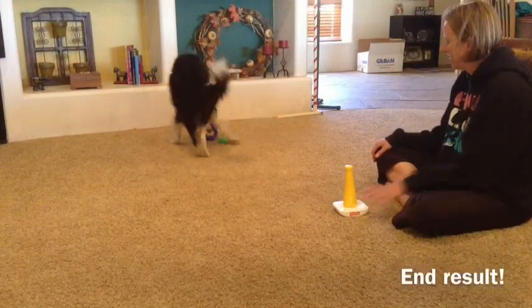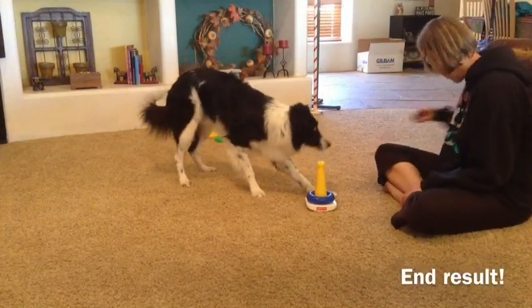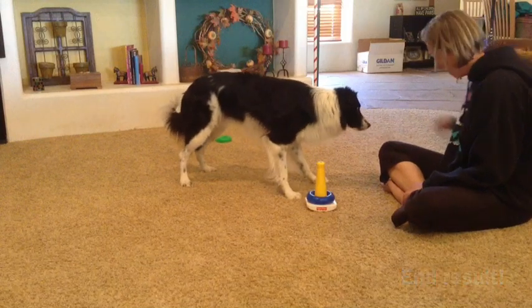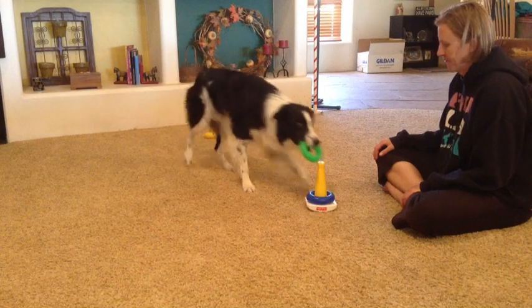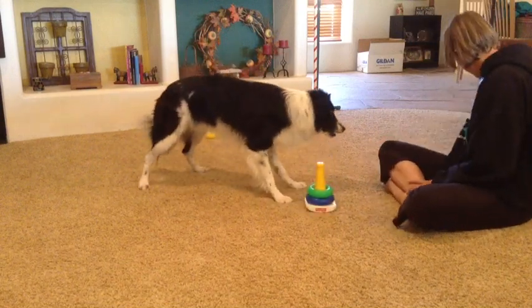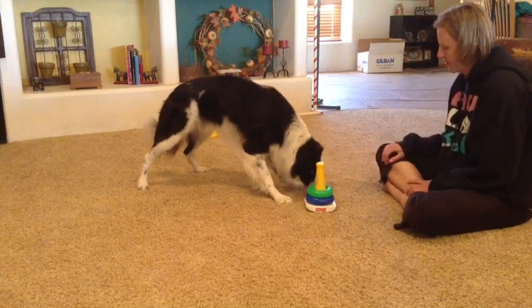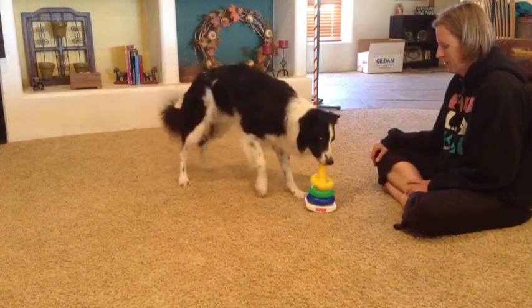Blue one — good boy, yes, good job. Green one — yes, good job. Okay, the hard one. Yellow. Yellow. Yellow.